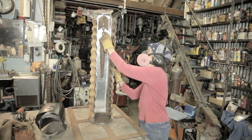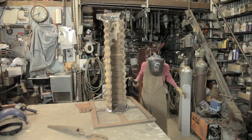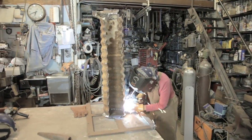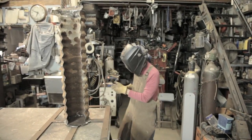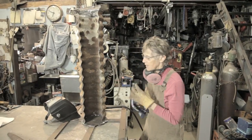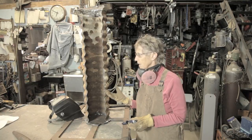Okay, now I'm ready to weld the base. This is where you came in. The next step will be to heal the wound of the welding with the patina, using muriatic acid and then spraying it with hydrogen peroxide.